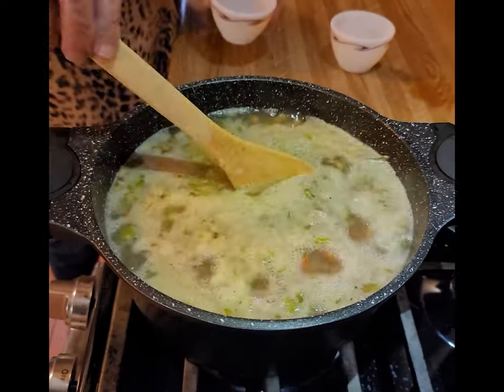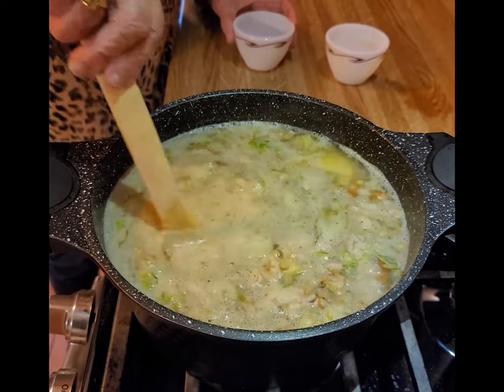If your soup begins to dry out and it looks a bit too thick, add a bit more water.